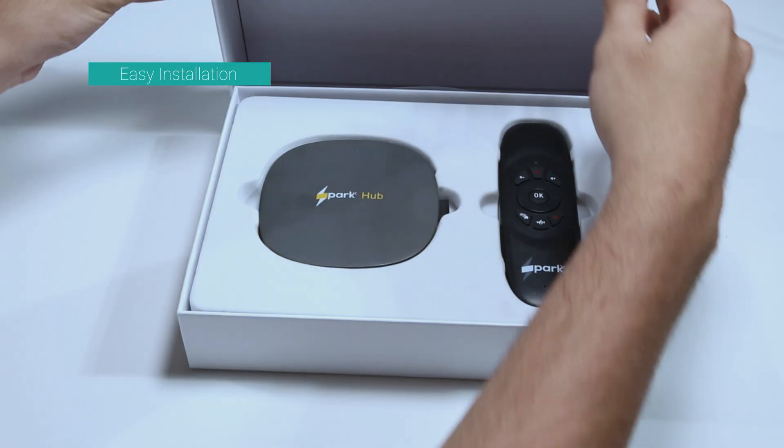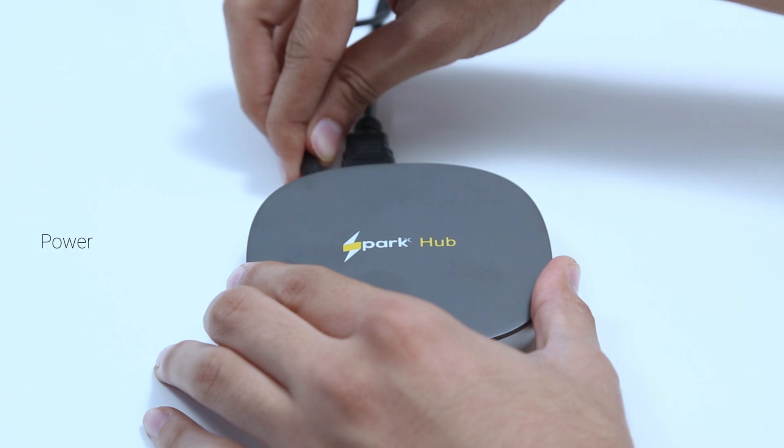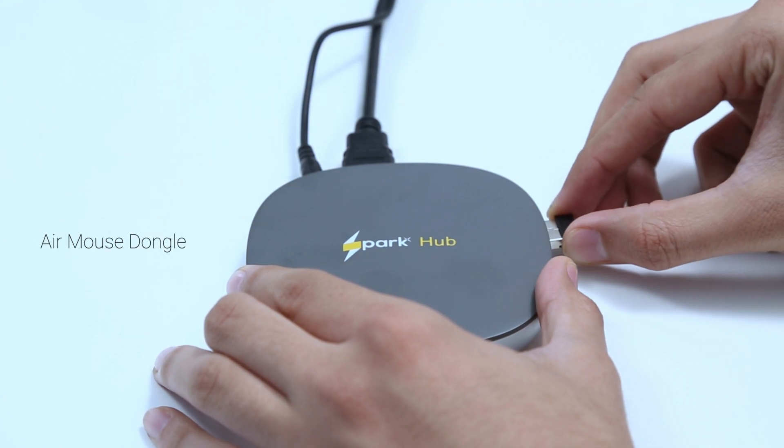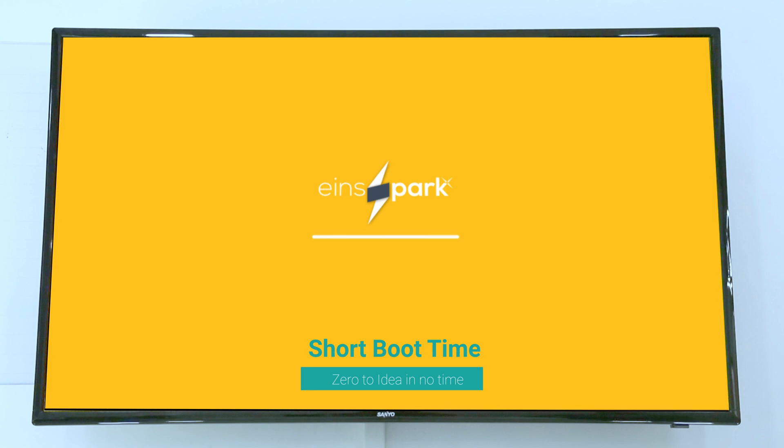Welcome to the SparkHub experience. The sleek device is ready to use from its unboxing. Teamed with INES OS, students and teachers can collaborate and learn anytime, anywhere.